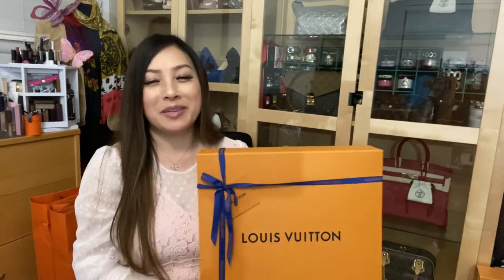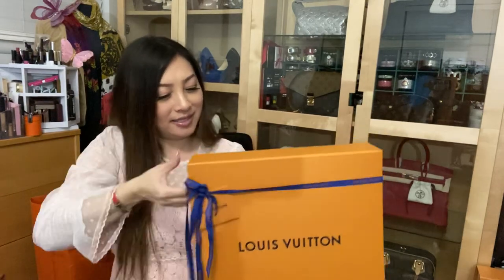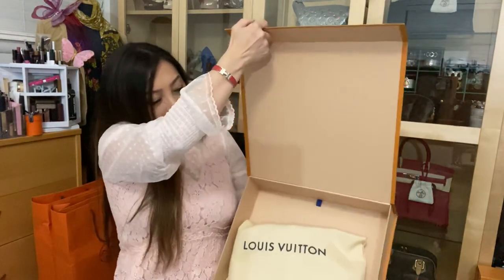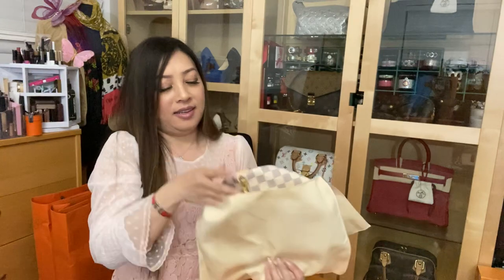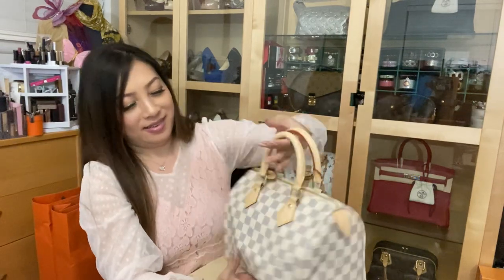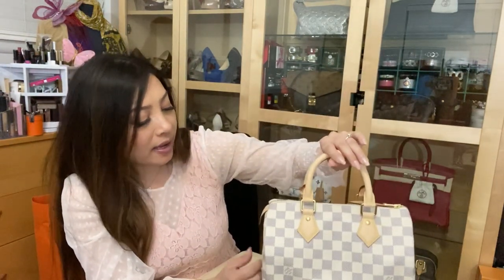Hello beautiful, thank you so much for joining me. I'm going to unbox this lovely package — this is my birthday gift from my husband. This is super special because my husband picked it out for me. He absolutely loves the Damier Azur Speedy 25, which is such a beautiful, beautiful piece. The leather tab says Louis Vuitton Paris, made in France.